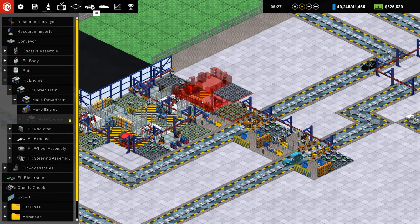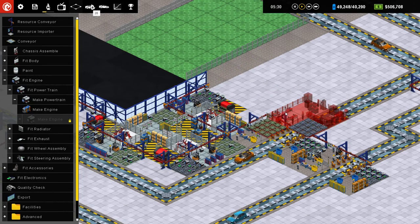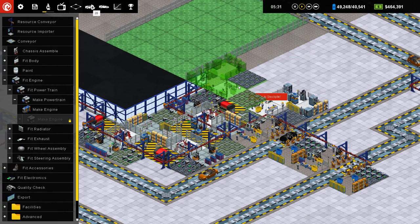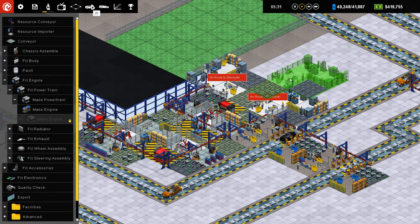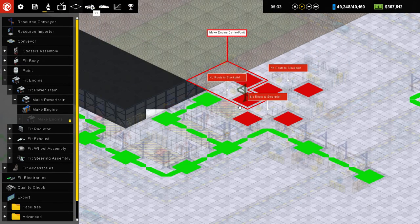These take three minutes and 12 seconds. So I would need three of these as well. So we have one, two, three. And I can connect these guys up the same way.